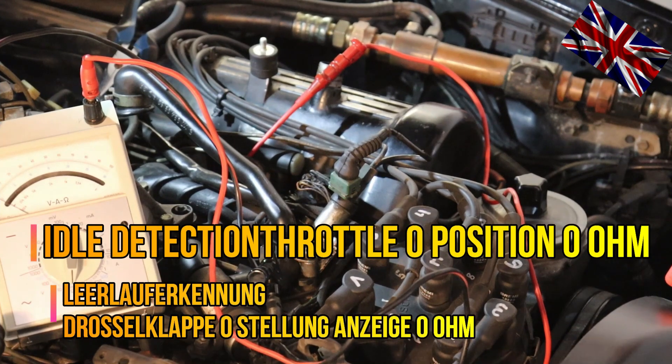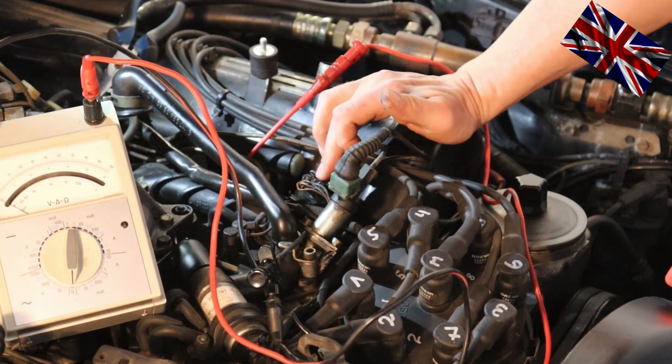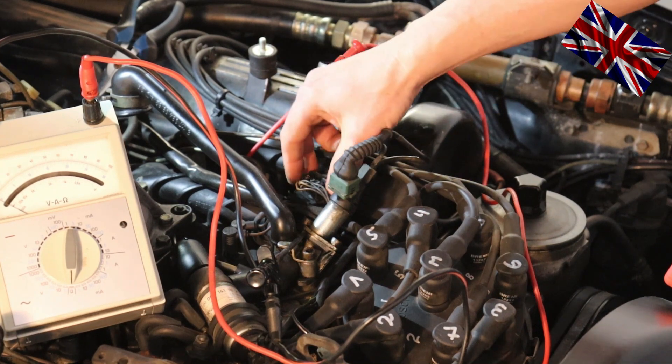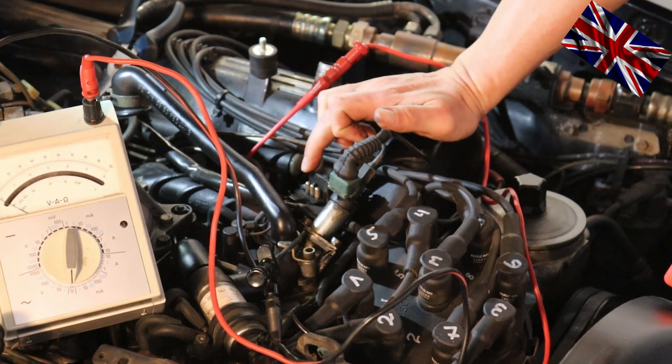Give me a dime for every time I have removed the air filter housing. Also disconnect that hose which is ventilating the crankshaft. This one right here is our TPS with three poles — just pull it out. Three pins: the one at the rear end is idle, the middle is ground, and number three is full throttle.